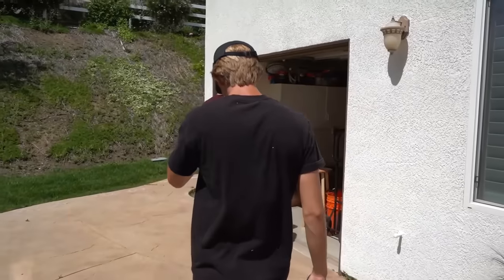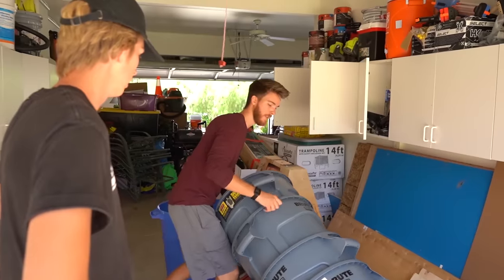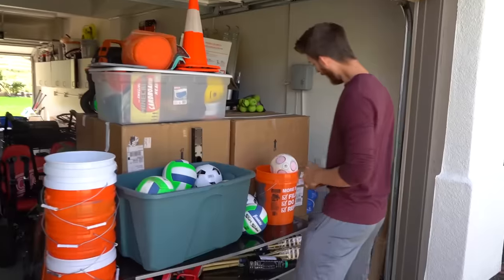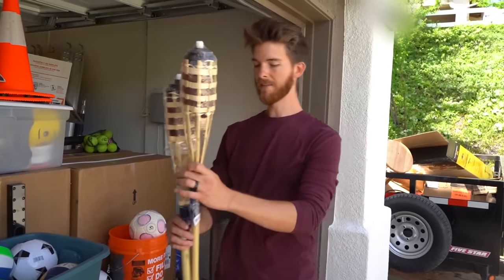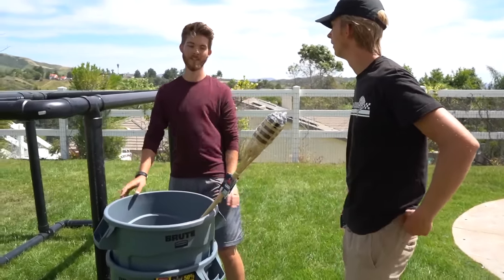I think these trash cans could add some really good dimensions - I'm gonna take two of them. And I want a little bit of decoration so I'm gonna grab these. Two trash cans, one frame, two tiki torches - that's your five items. I think it's gonna be pretty legit.